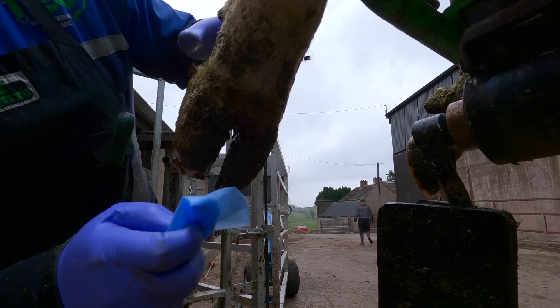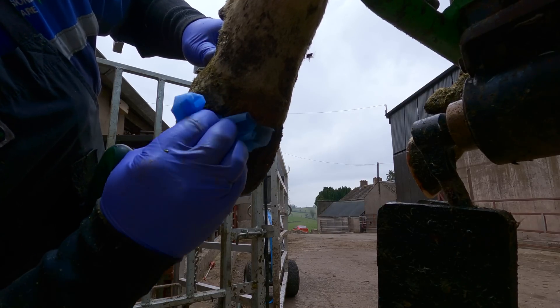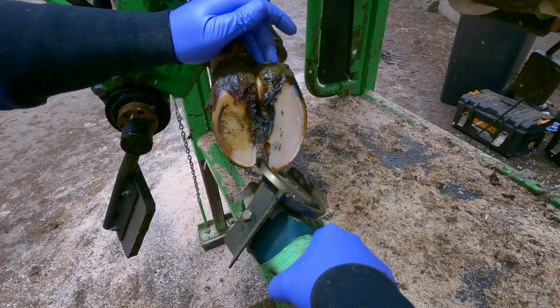In this video we have to search a little more than normal to find the bacteria eating this cow's foot. Love hoof trimming videos? Why not hit the subscribe button and join the stampede right now.